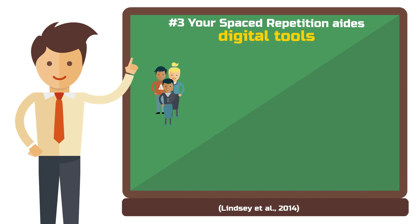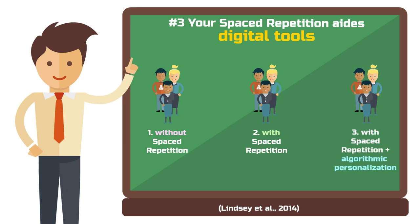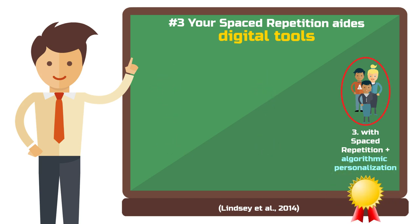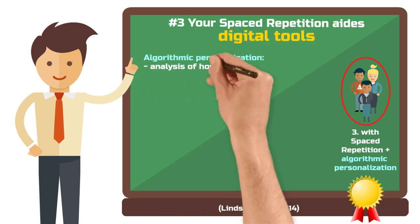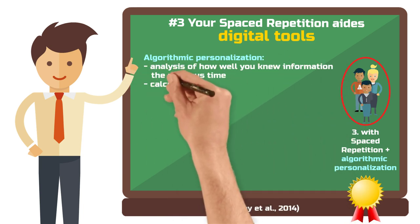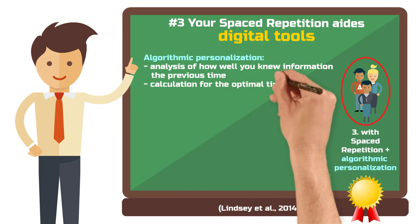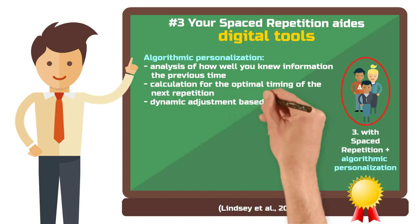In a comparative study among three groups — group 1 without spaced repetition, group 2 with spaced repetition, and group 3 with spaced repetition and algorithmic personalization — the group with algorithmic personalization achieved the best exam results. An algorithm can analyze how well you remembered information the last time and how long ago that was. Based on this, it calculates the ideal time for the next repetition, meaning the repetition intervals aren't fixed but dynamically adjust to your study progress.